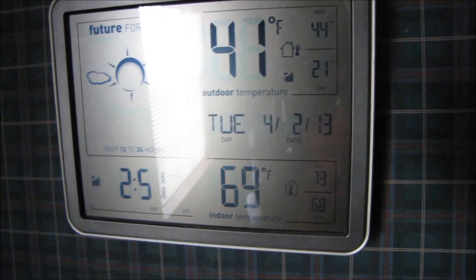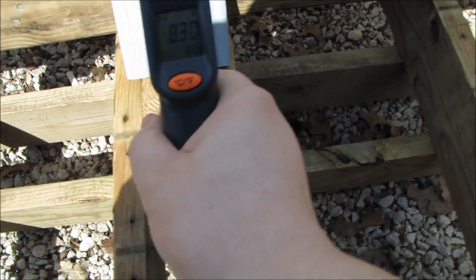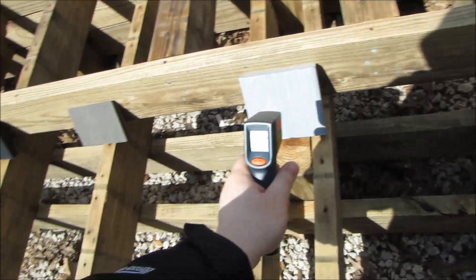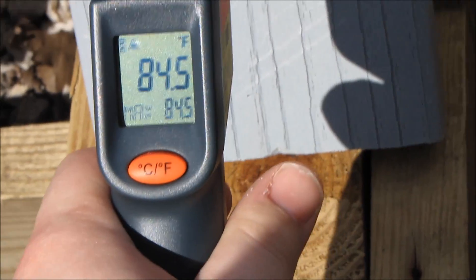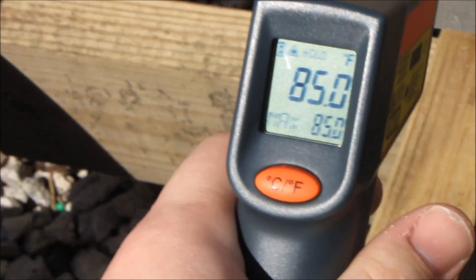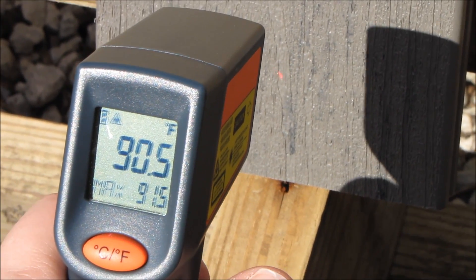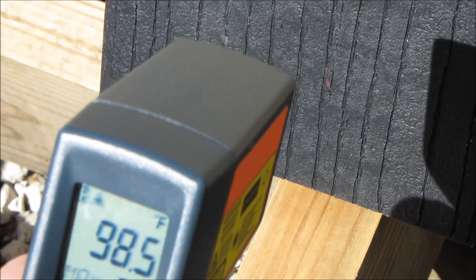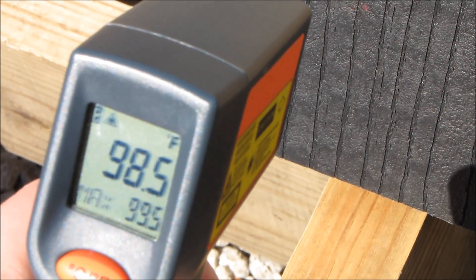Let's go outside and look at the samples I have out there. So obviously the black is going to be the hottest — it's nearly 100 degrees. Black.